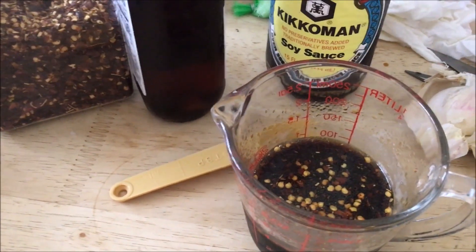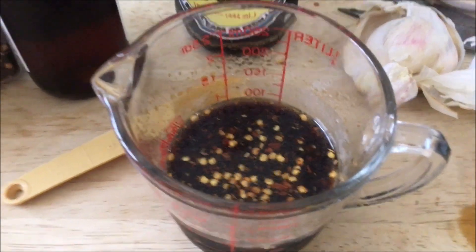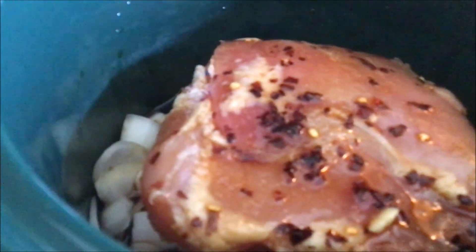I'm going to pour this over the chicken and see what it looks like. I think I'm going to double the sauce — I like a lot of sauce. To double it, just repeat what you did the first time. That looks way better. I'll get a spoon and scrape all the sauce out of the bowl. So we've got the onion, the chicken, the sauce, and the garlic. Put the lid on.